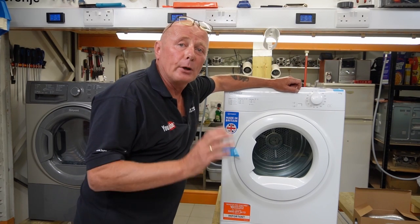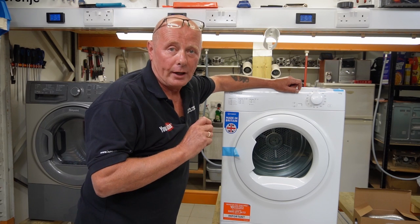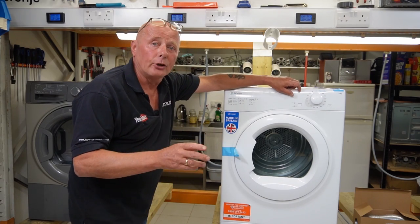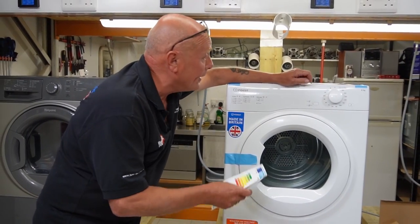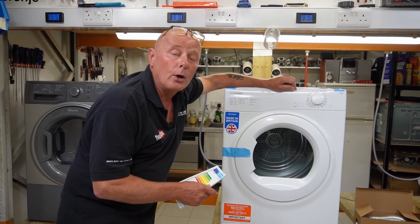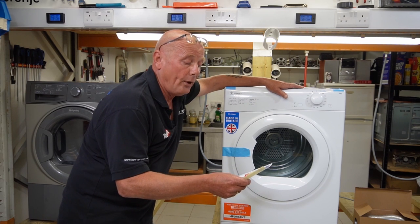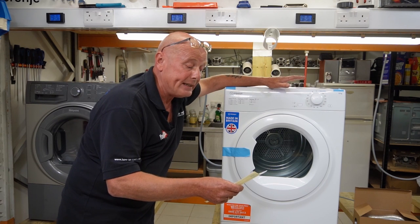Hi, welcome to How to Repair. Today we're going to be looking at Hotpoint and Indesit vented tumble dryers. This is not the condenser tumble dryer or the heat pump tumble dryer — this is the vented tumble dryer. I will be getting onto those later in the series. This tumble dryer is an eight kilo, and this video will apply to the seven and eight kilo from Indesit and Hotpoint vented. The model number on this machine is I1D80WUK.